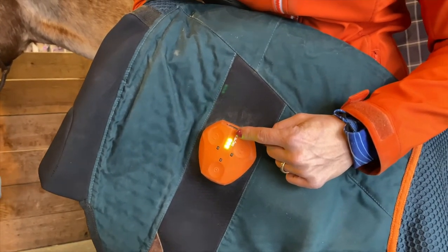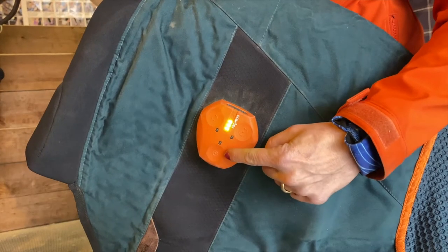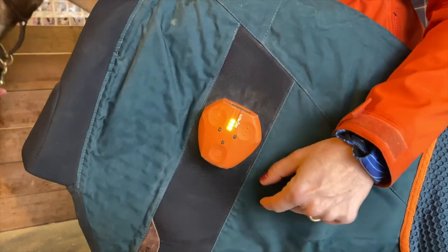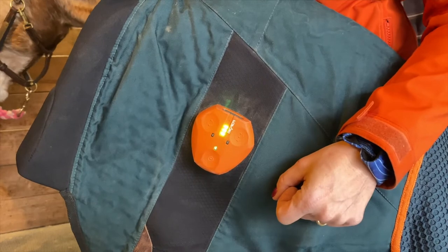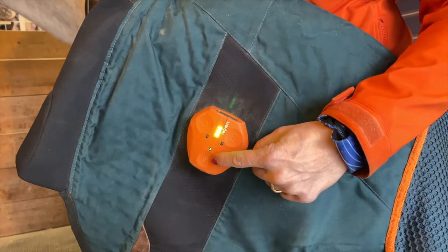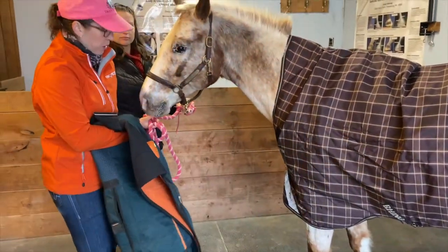When you want to turn the blanket on, just press and hold any of the three buttons until the three lights light up — that tells you it's on. Those three lights are battery indicator lights. Select the setting you want; in this case setting one — hold that for two seconds to turn the unit on and it will start blinking. It will automatically turn off after the appropriate time, so level one is five minutes.